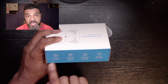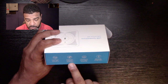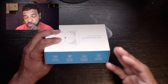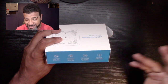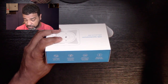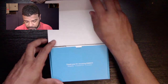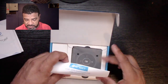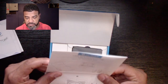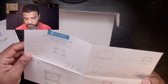It has a four-microphone array, 360 degrees, for crystal-clear conversation. It works with iOS, Windows, and Mac, and it says it's easy to plug and play. It comes with some instructions, though they're pretty straightforward and I don't think I really need to read them.